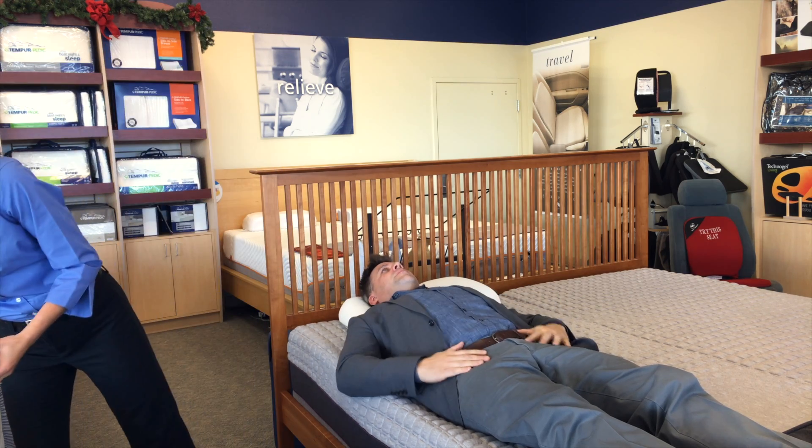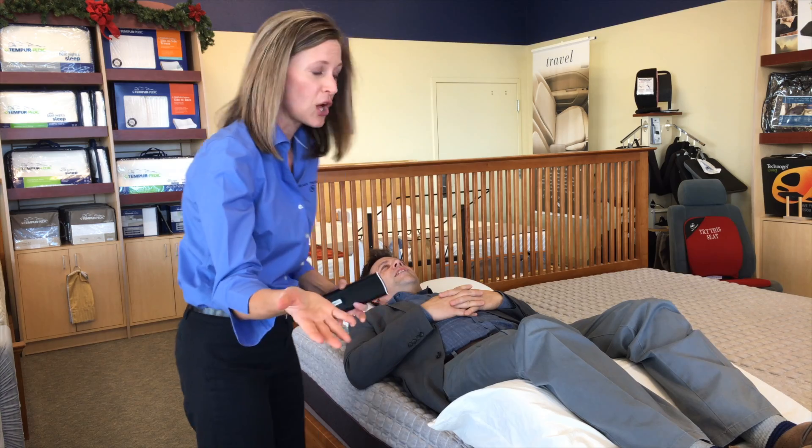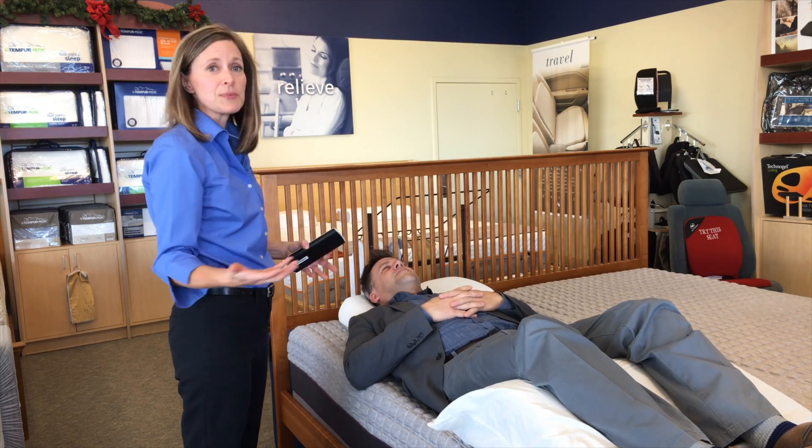One way we can do that is simply with a wedge. Go ahead and lift up your knees. It takes pressure off the lower back and you can sleep in a good position.